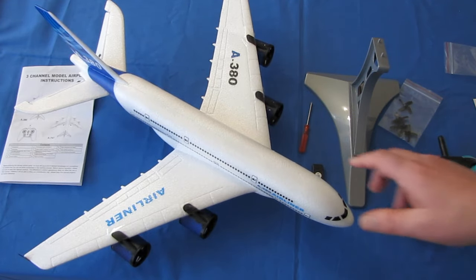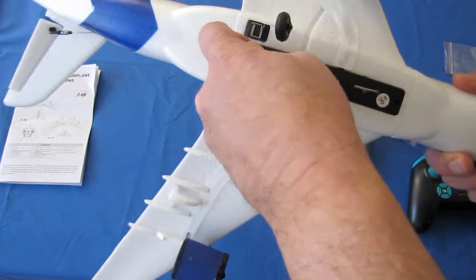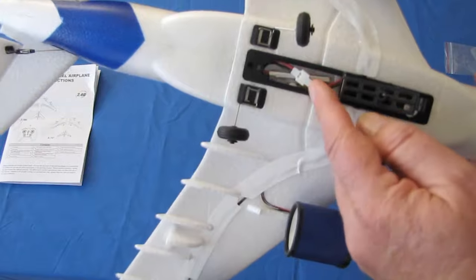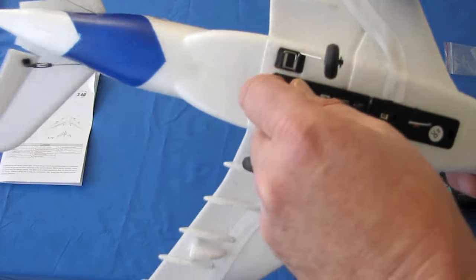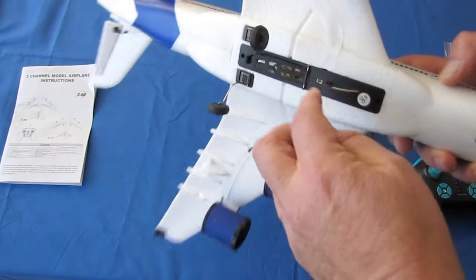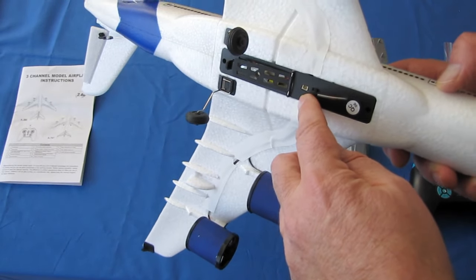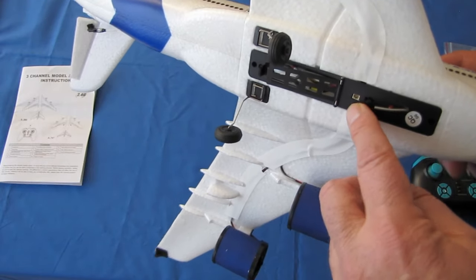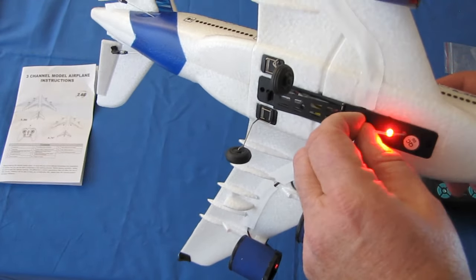It is powered by a 3.7-volt, 550 milliampere-hour battery. It's a standard white low-C connector, a generic battery that goes in the belly. There is also an optional light switch if you want to add your own lights to it.